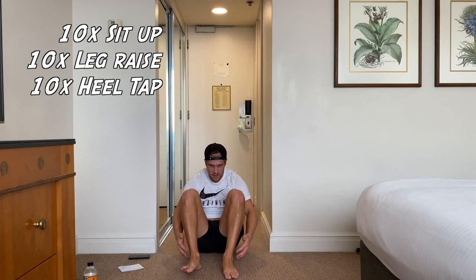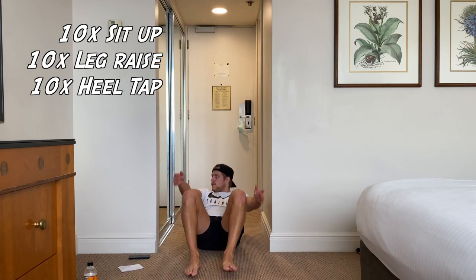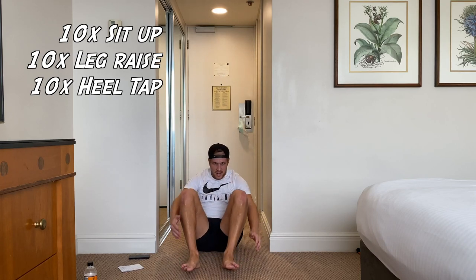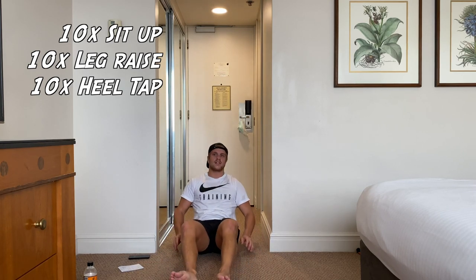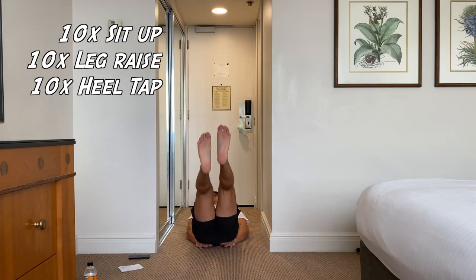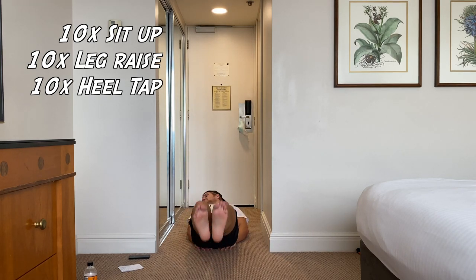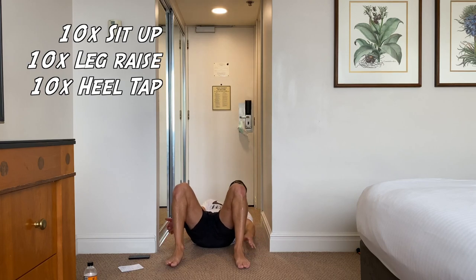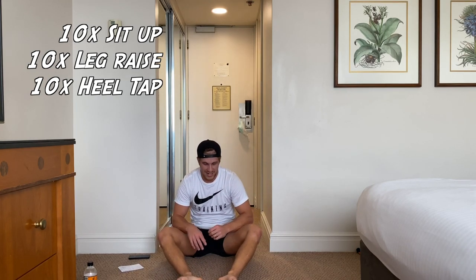Next minute, let's go — ten sit-ups. I don't know if the abs are burning right now but just keep moving. Ten leg raises — let's go. Arms under the butt if you have a bit of lower back pain. That's ten done there. We've only got a minute 20 left, guys — keep pushing through. Heel taps — one tap is one rep.